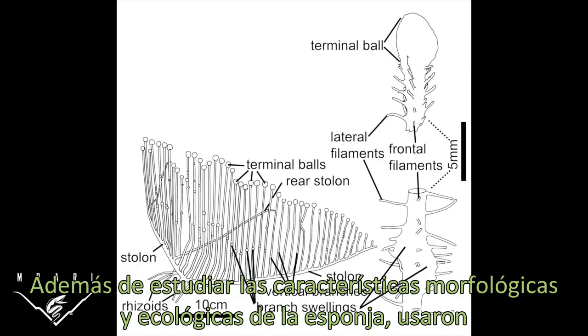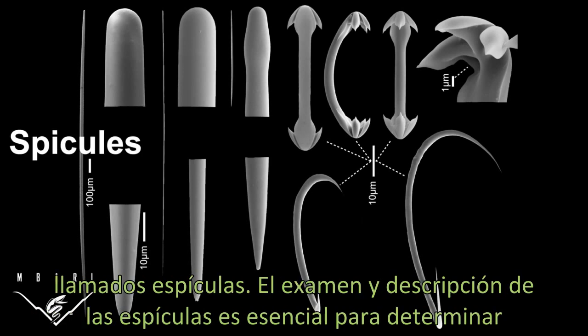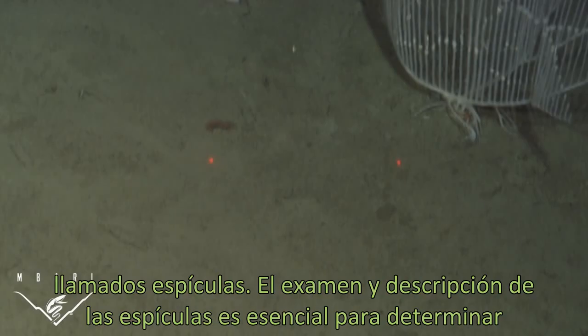In addition to studying the new sponge's morphological characters and ecology, powerful microscopes were used to describe the shape and size of species-specific structural elements called spicules. Close examination and description of spicules is essential to species identification in sponges.